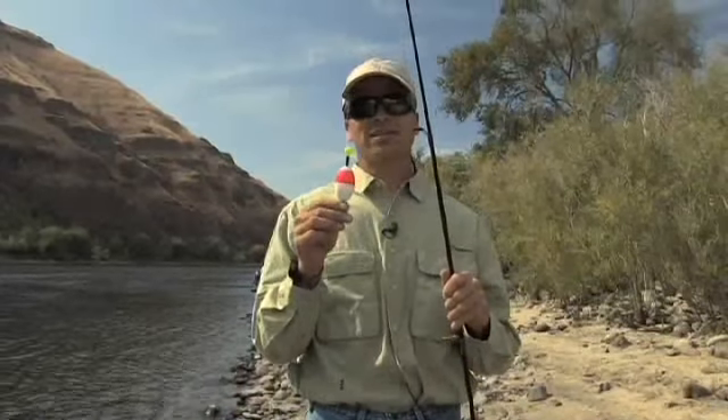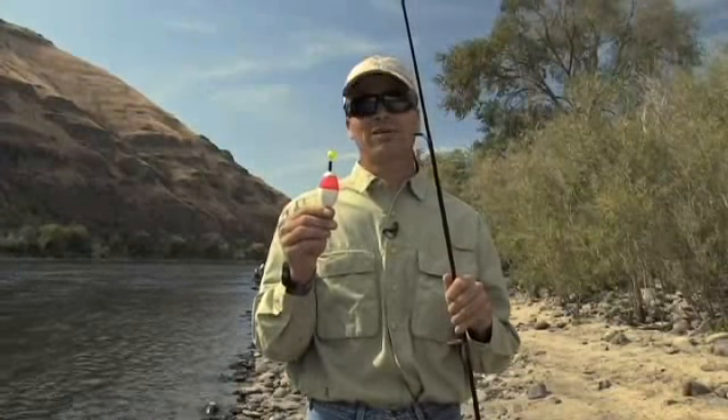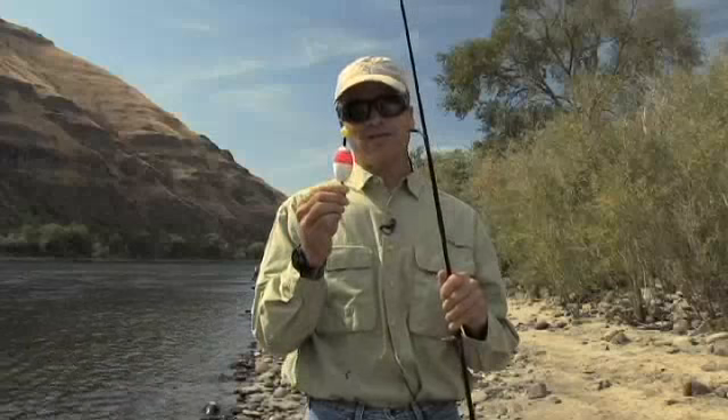Hi everybody, here we are in the Clearwater River and today I'm going to show you the basics of fishing with bobbers and jig for steelhead. The first thing to do when deciding where and how to fish with the bobber and jig is selecting the bobber. I selected a fairly small bobber because I'm not going to be fishing very far from shore and I'm using a fairly small bait.